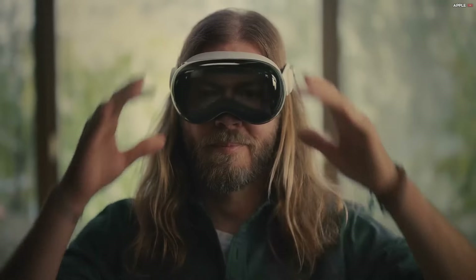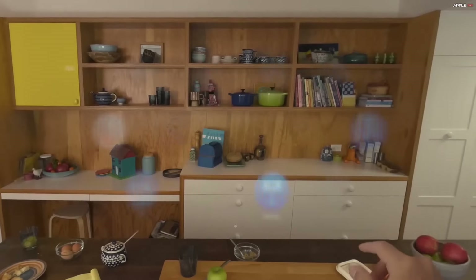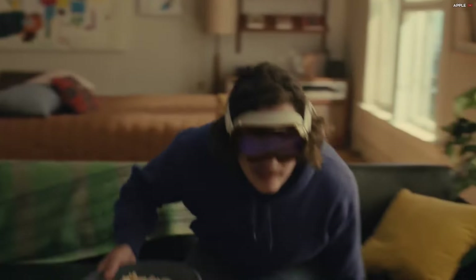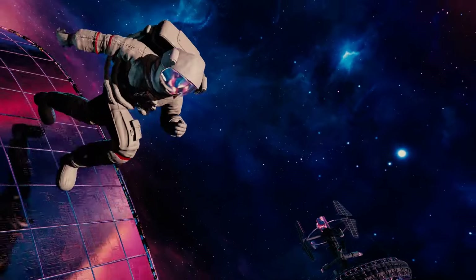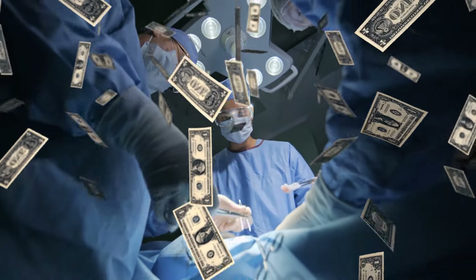The Apple Vision Pro — Apple's grand dive into the 'let's strap a computer to your face' trend. At a cool starting price of $3,499, it's not just a face computer. It's the Maserati of face computers, promising to usher us into the era of spatial computing. But is it worth it? Let's find out before we even think about selling our kidneys.